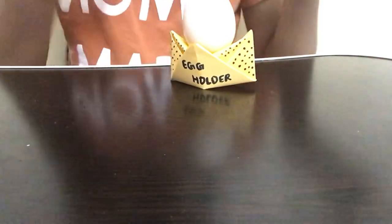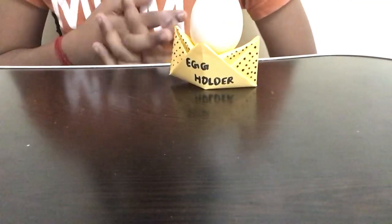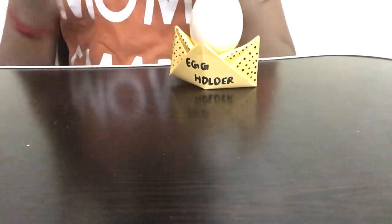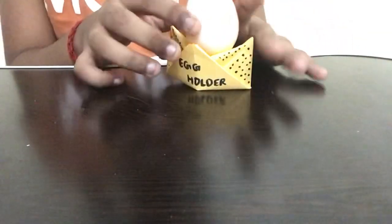We're only going to need a square piece of paper. I took a brown/yellowish color, but you can take any color you like — yellow, green, blue, pink, red, orange — it doesn't matter. I chose this color because I thought it looked really cute.